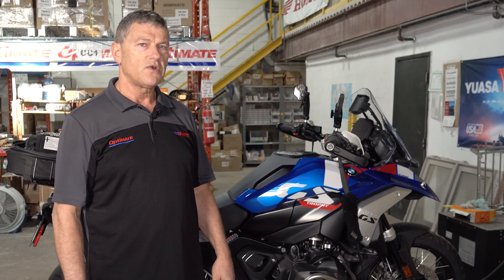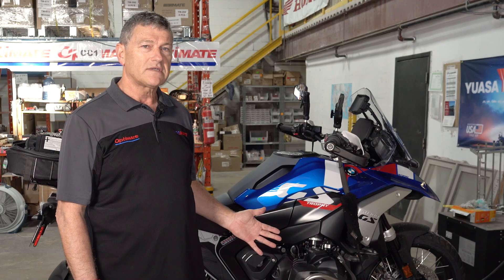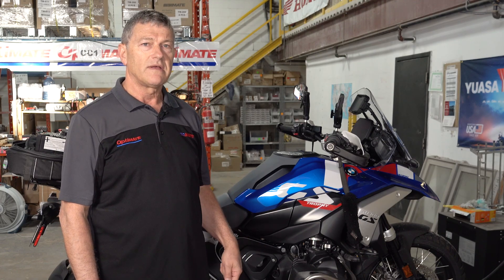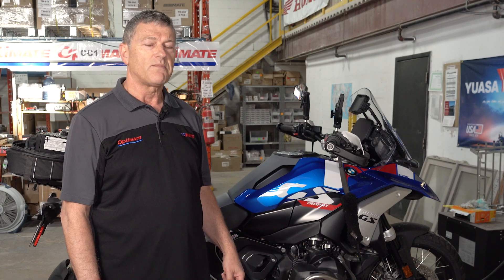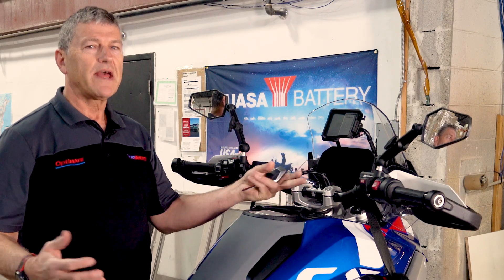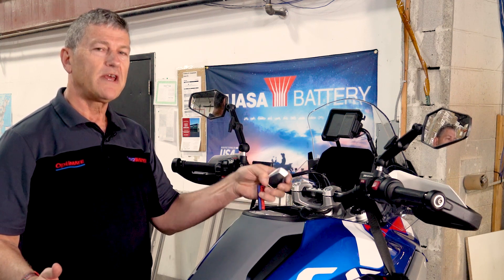What we want to do is run the battery right down to see how well that protection works. Then we're going to show you how to recover that battery with an OptiMate 4 quad program. We're going to simulate leaving the bike on accidentally — maybe you went for a ride, parked your bike, and forgot to turn it off. It's pretty easy because you have the key in your pocket.